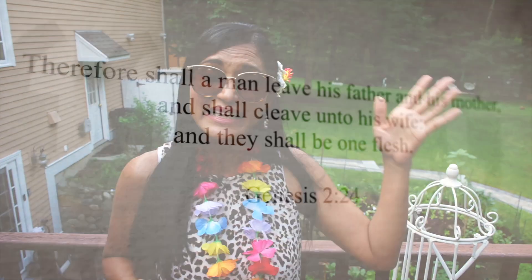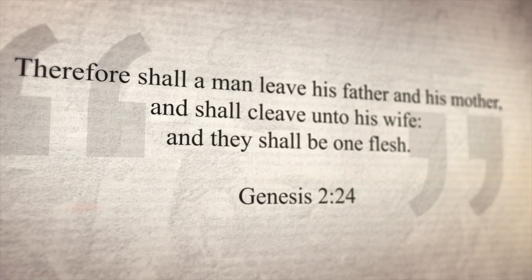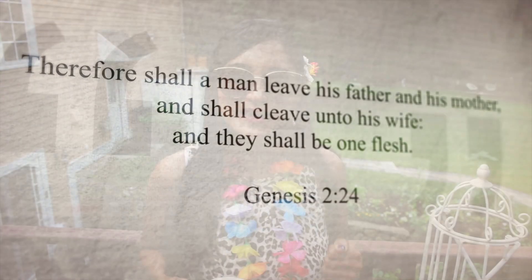As a couple we need to spend time with each other, because sometimes we forget who we are — we're a mother, a friend, and we forget we're a wife too. The Bible says the husband leaves his mother and father and cleaves to his wife. Many marriages are on the rocks because we don't cherish each other and give our time to other things.